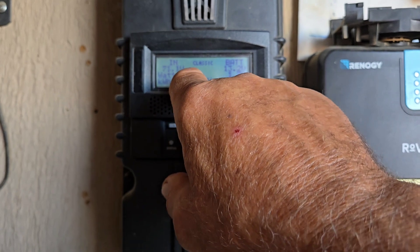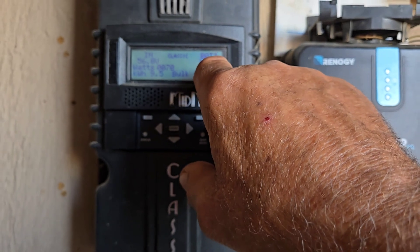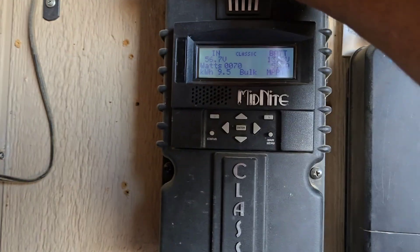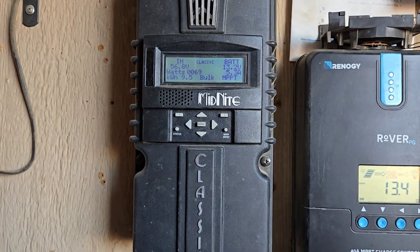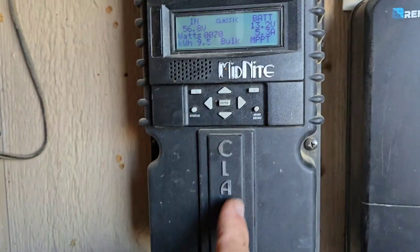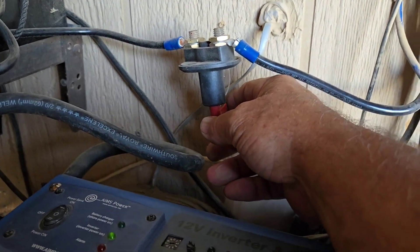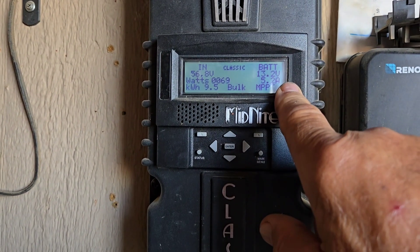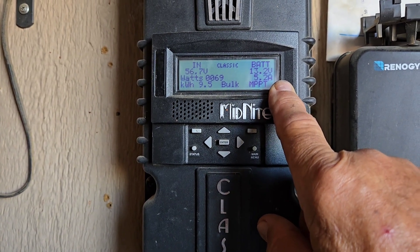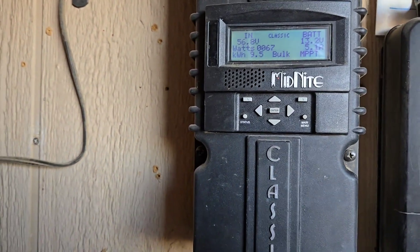It'll show zero volts coming in, zero watts, zero amps — the battery will still show the same voltage, but everything else reads zero. That's because this thing shut down to protect itself and the system. To fix that you have to come out and use a switch in line to shut off power to your inverter, wait a few seconds, then turn it back on. The whole system has to reset, and when it resets you have to re-enter the time and date — all of that stuff all over again. So it's not a good way to go.